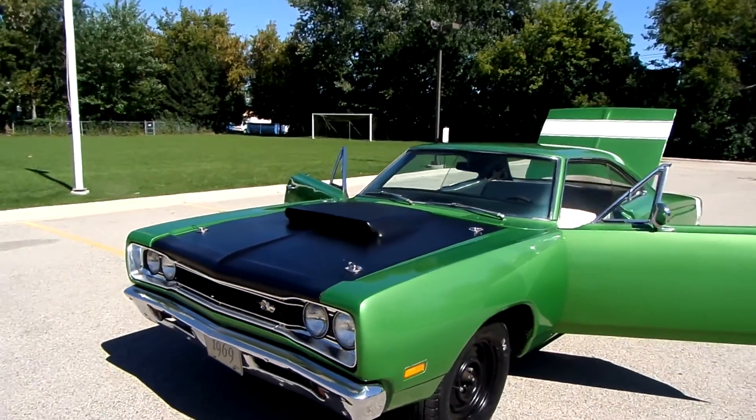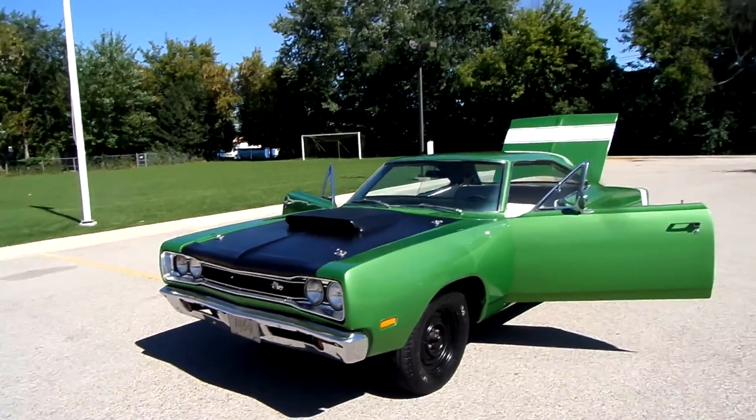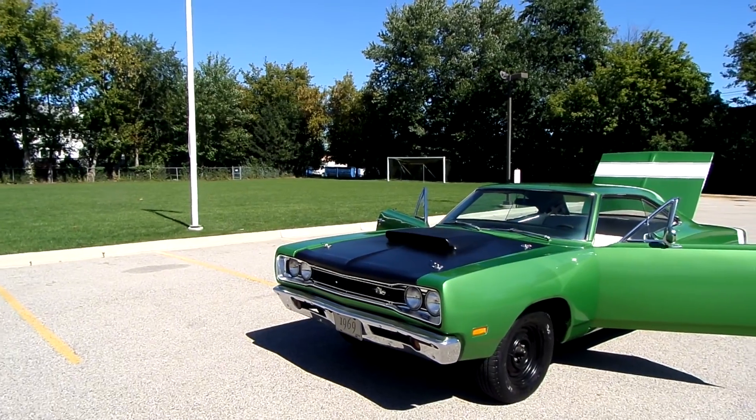Welcome everyone to American Muscle Cars. My name is Thomas and today I have the pleasure of showing you this 1969 Dodge Superbee.